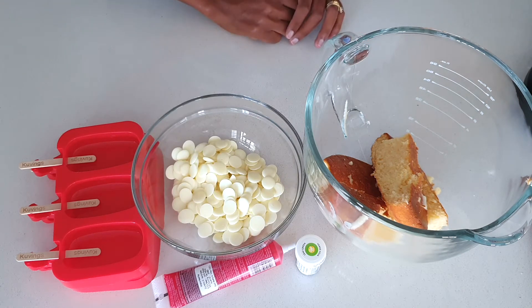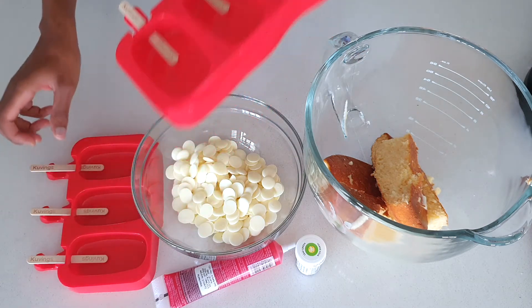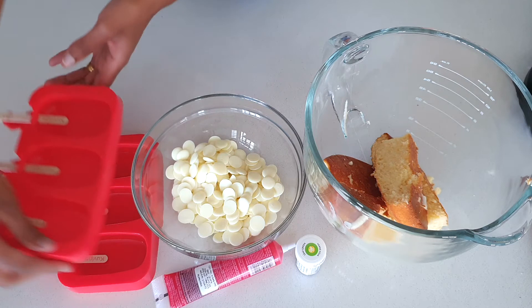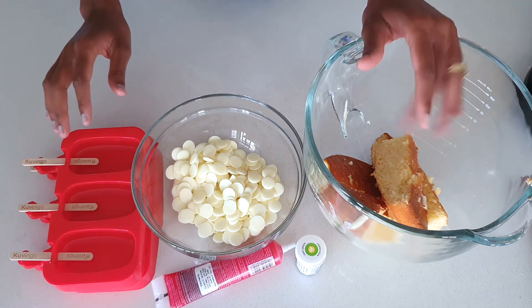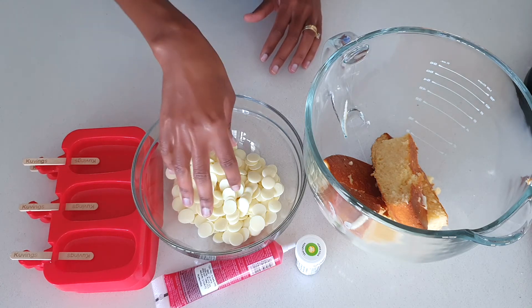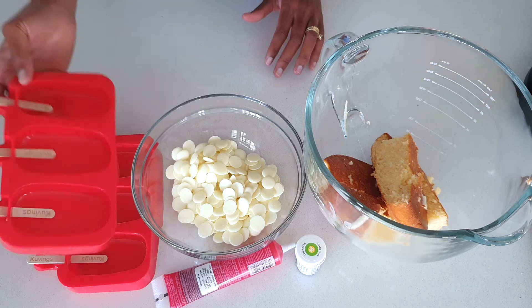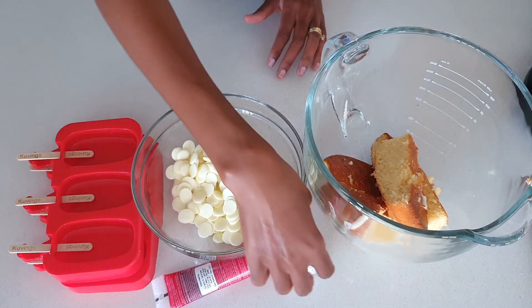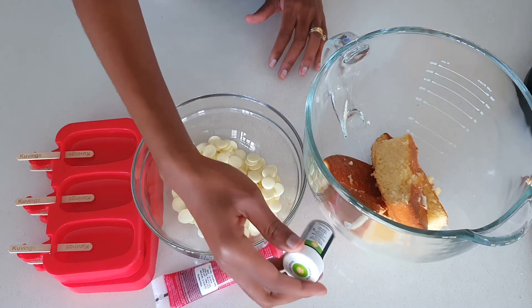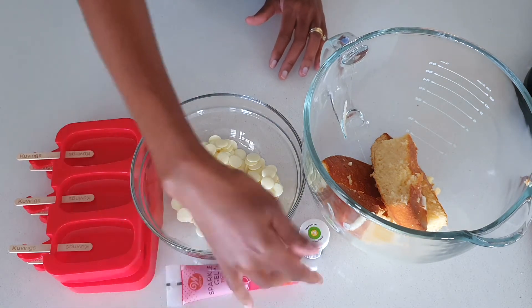I've got some candy melts here — just the white ones that I'm going to be using. I've got my molds, two of them, because I'm going to show you how to do it in two different ways. I've also got some green gel food coloring and some red one for decorations.